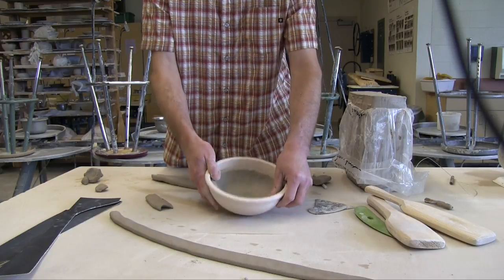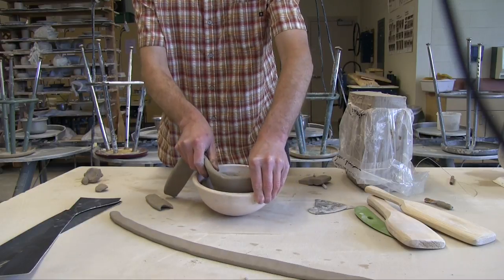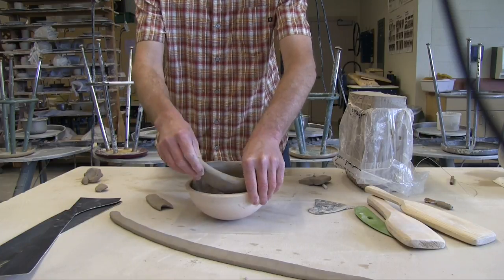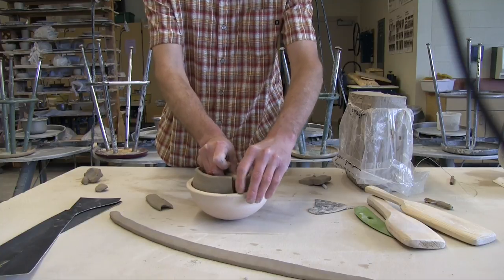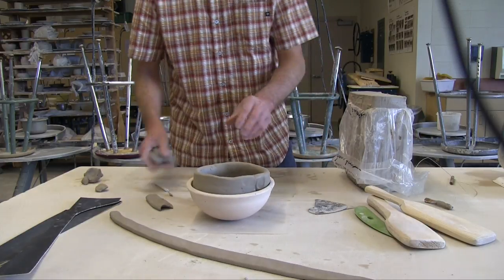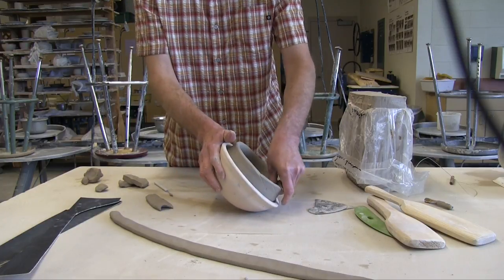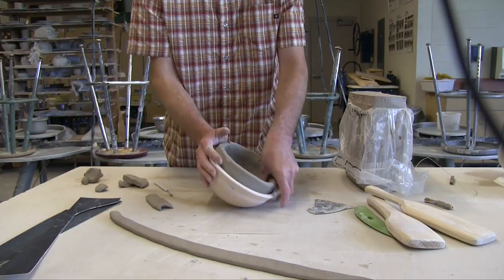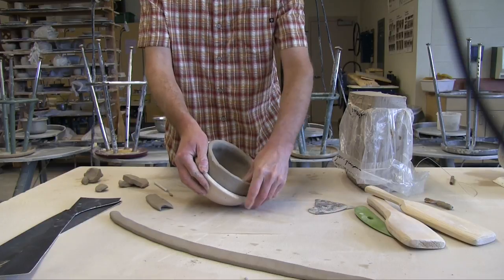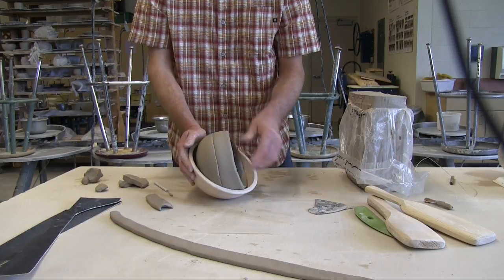There's one coil added. Now we'll take another one — you can see it coming out of the form. Cut that down. Since this clay is wet, I'm going to just go ahead and squeeze those edges together, blending that top coil into the next level.